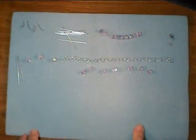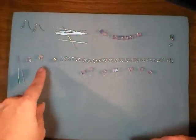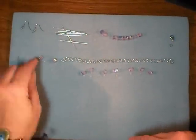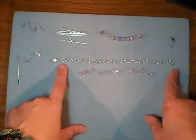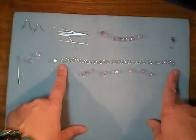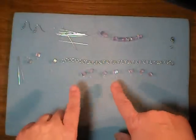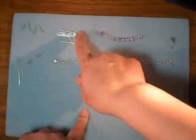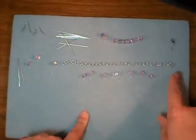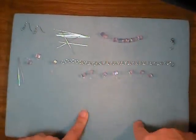For today's project, the supplies you'll need are two ear wires, two head pins, two beads and four seed beads for the earrings. For the bracelet, you'll need a 7.5 to 8 inch length of chain, your choice of a number of beads — I have seven here, we'll see how many I actually end up putting on — head pins in the same number as beads, a jump ring, a lobster clasp, and of course some beads.